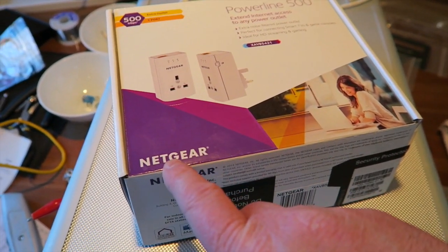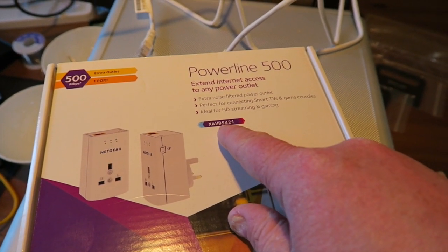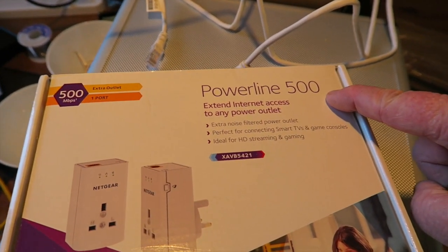So this morning I went out and I purchased some PLT adapters. This is what I've purchased: a Netgear XAVB5421 Powerline 500.